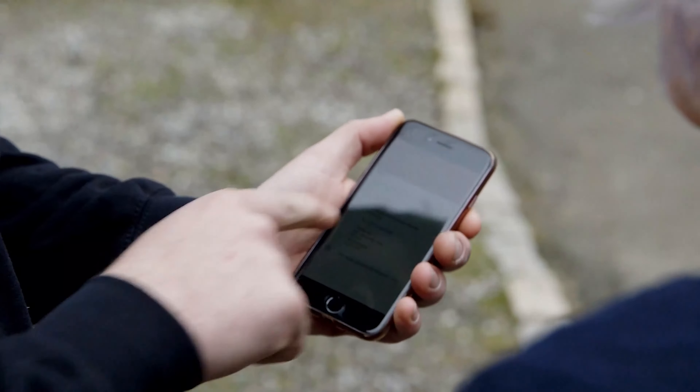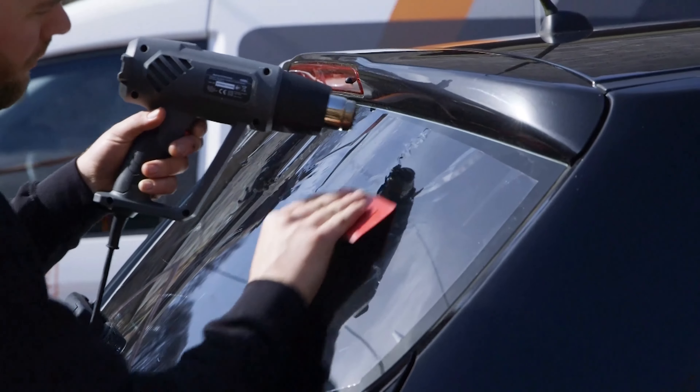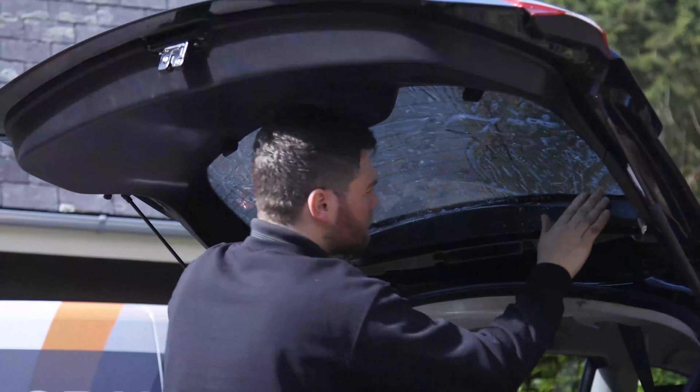Hello guys, Elliot here from Tint School Online. In this video we're going to show you how to install the window film when you're working in the outside environment. Our business Global Tint has a large portion of it where it's actually just working in the outside weather, so despite what many people may think, it is possible to do a perfect installation outside with the right methods.